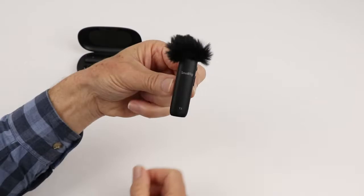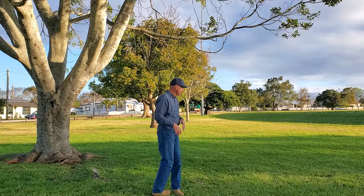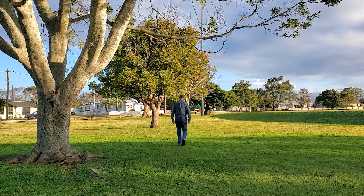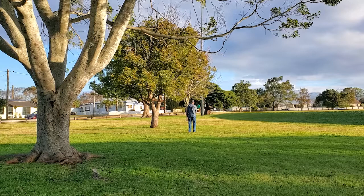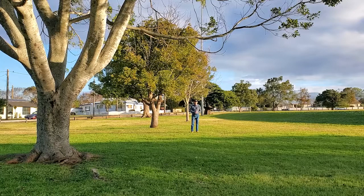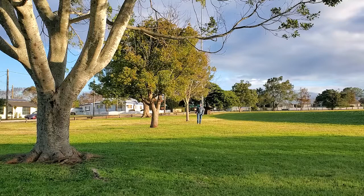Let's have a listen to what it sounds like outside at distance. I'm about five meters from the camera and I'll move further for a distance test. At 20 meters, I'm facing away from the camera so the transmitter has to transmit through my body. Turning around now. At 30 meters and facing away again — transmitting through my body. I can feel a breeze on my face. The microphone is just clipped onto my shirt.